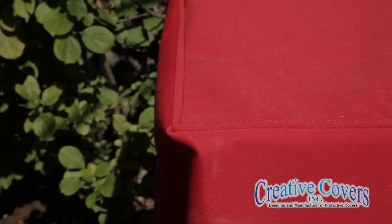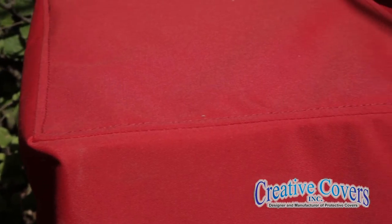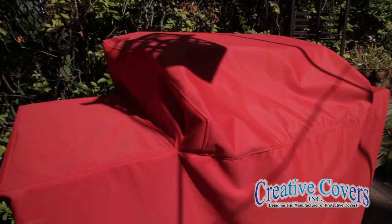This cover is made with C-Mark canvas. It has Sunbrella canvas on the outside and a vinyl coating on the underside. We can make a cover for just about anything.